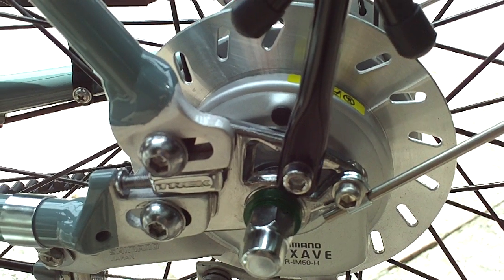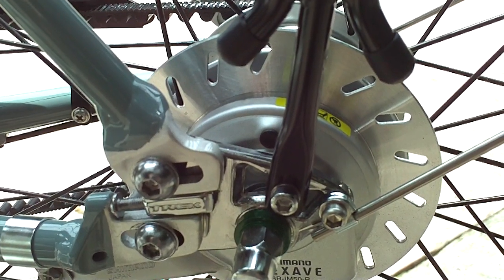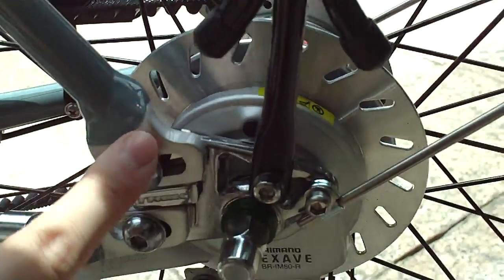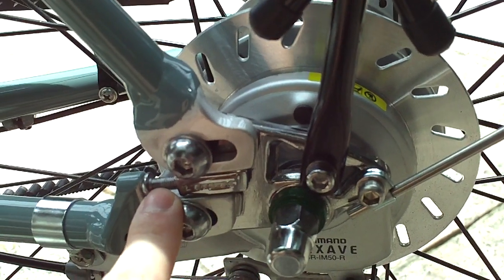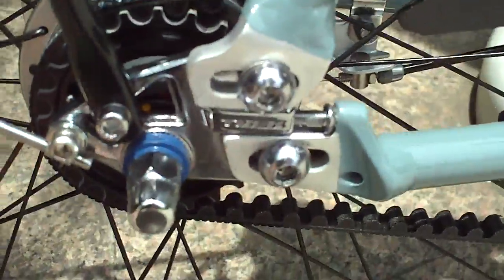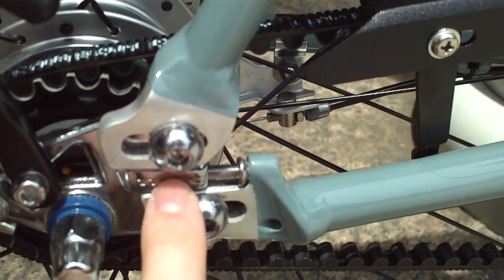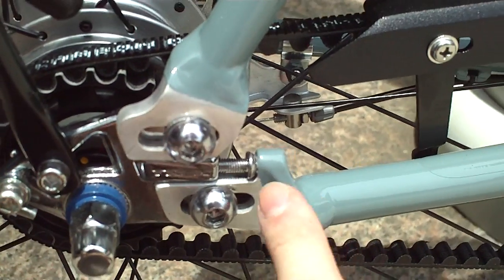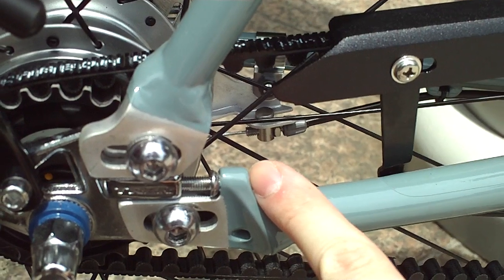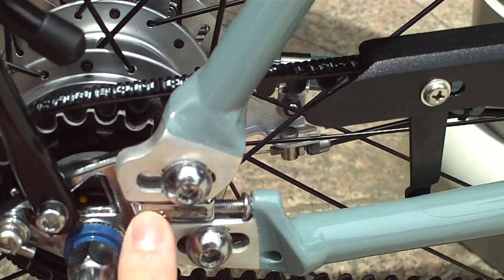Another thing that's kind of unique about this design is the rear hub — the way it attaches to the rear triangle of the bike. You'll see the rear triangle has a gap here, and there's a tensioner on here. This tensioner is a little screw that pushes up against the rear hub. You put a hex tool through there, it tightens the hex screw and puts tension against it.